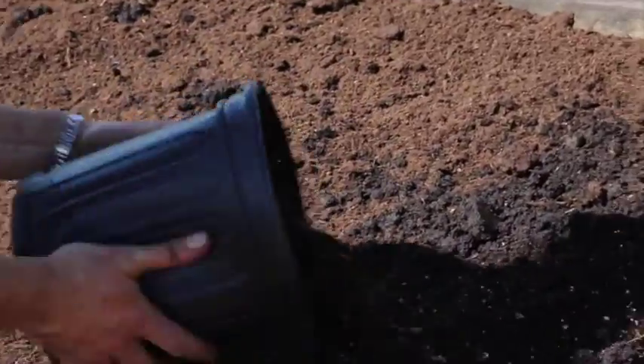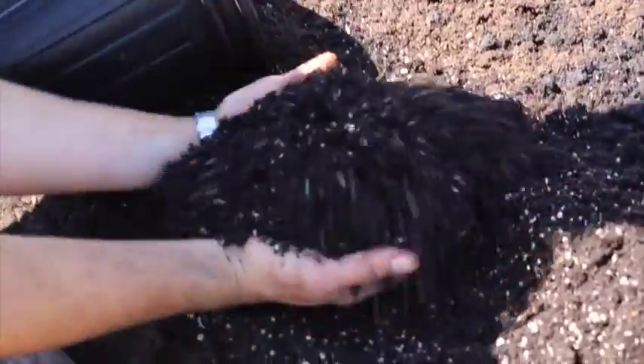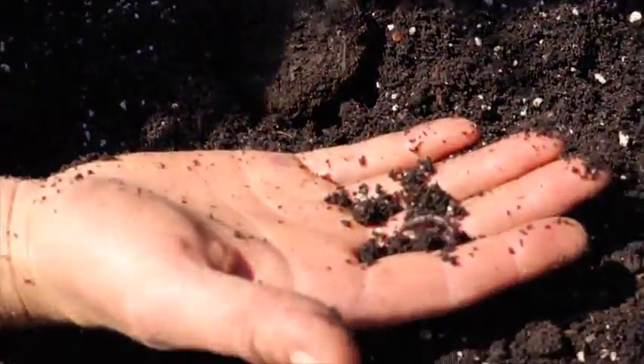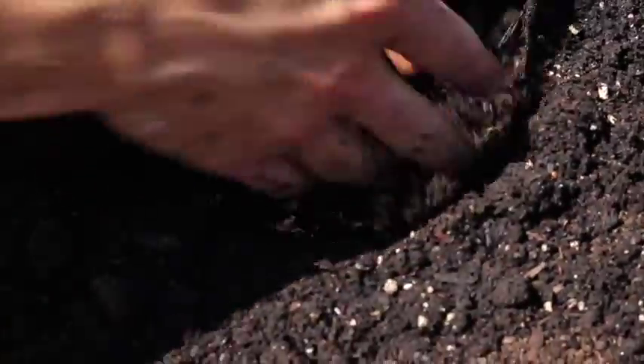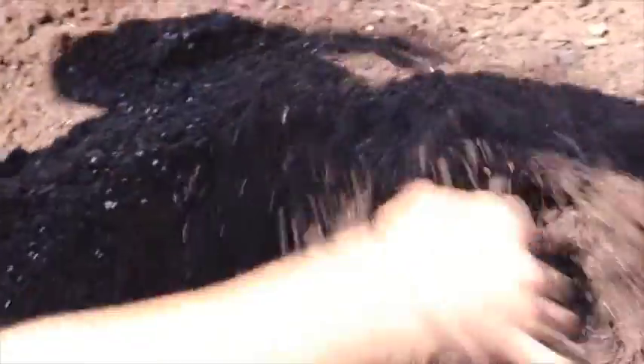I'm just gonna try to find them — maybe we can get a video. Of course, I'm not gonna be able to find them. So I'm just cheating and putting some worms in here. He's not happy, but we're gonna get him underneath. We've got lots of worms and I'm just gonna roll these guys in and they're gonna start picking away at some of that hard pan that's down below.